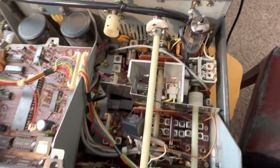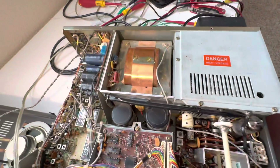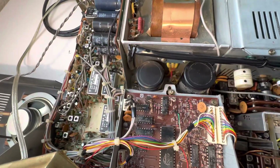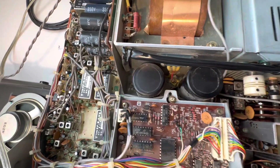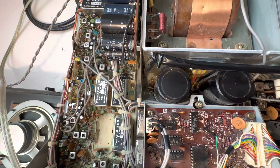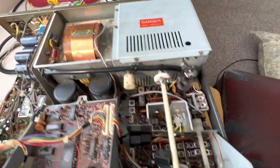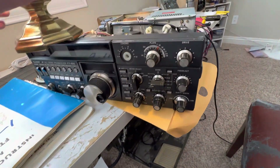I really want to get this thing buttoned up and get the SSB working on it receiving-wise. I also wouldn't mind putting in a filter — just a resistor — to give it wide AM reception before I put this thing back together. That's about it for my little demo here.